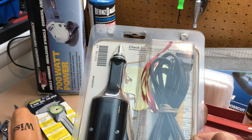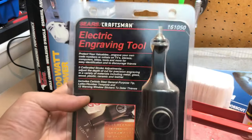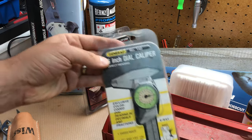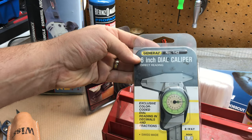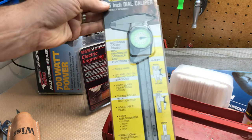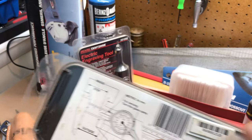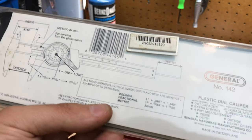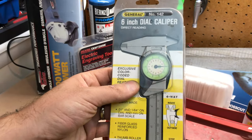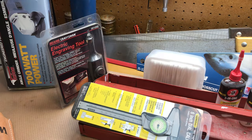Another brand new item from General Tool - I don't know if this is the same as the General Tool that used to be in Hicksville on Long Island. It's got a barcode and a security device on it, but it's made in Switzerland - how cool is that. It's a dial caliper, not digital, and sometimes those come in handy. I just love new old stock.